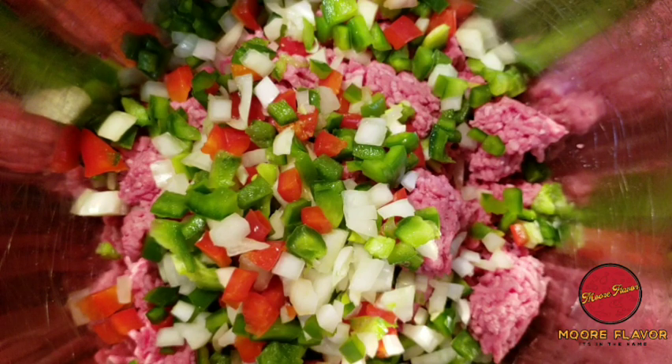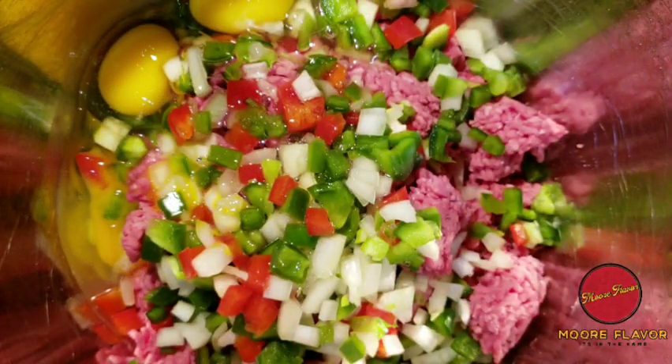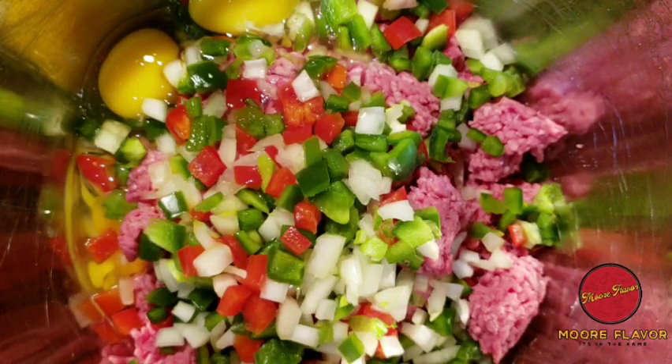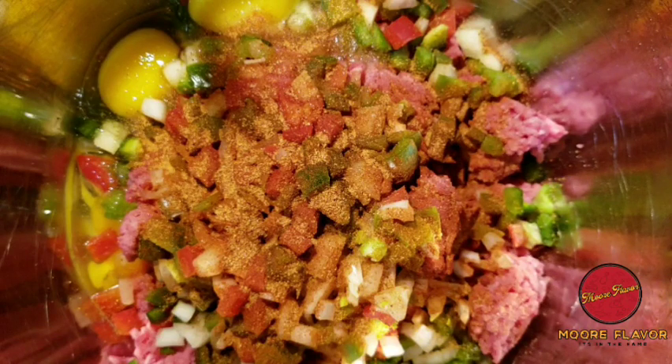Now the three eggs. Okay, now you're going to add some seasoned salt. I'm just going to sprinkle it to my liking — everyone is different, so just sprinkle it until you feel it's good enough for you, because I know with seasoning everybody is different. I'm going to use that amount.